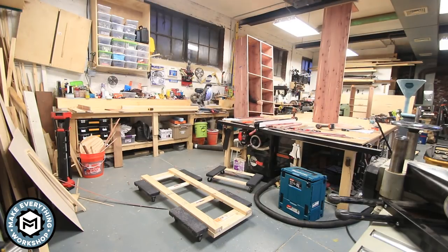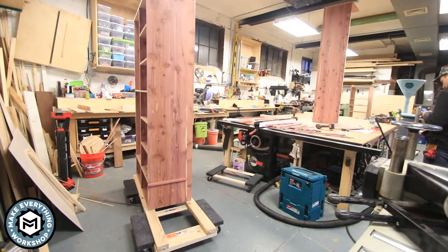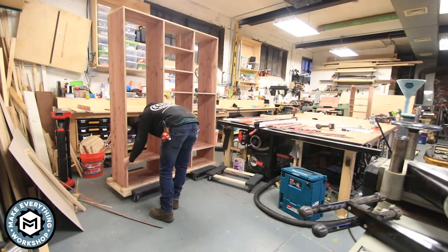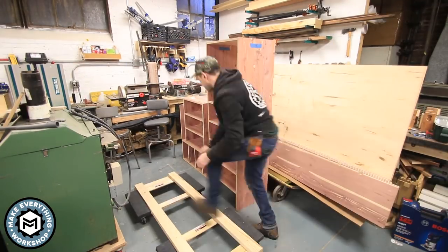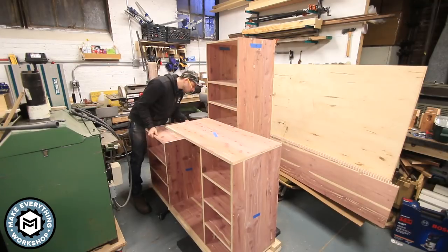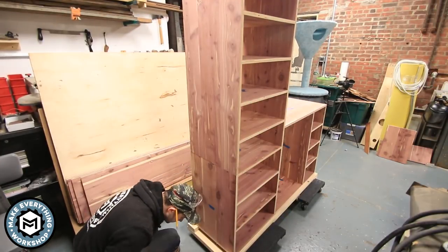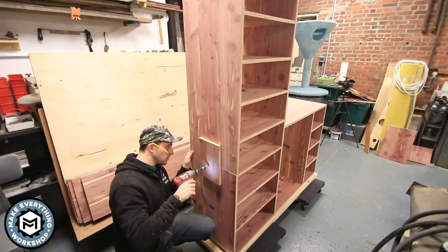Now that section is done, I muscle it off the table. I built dollies from two-by-fours with a rigid frame on two rolling dollies, which gives me another flat reference surface to continue working on these cabinets without having them on the table. It also makes them a lot more mobile, so I can test-assemble everything, work on finishing touches, and roll them around the shop without warping from the uneven floor.